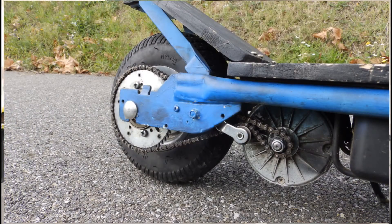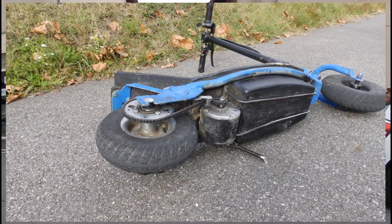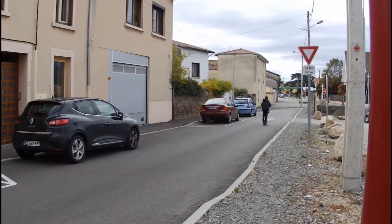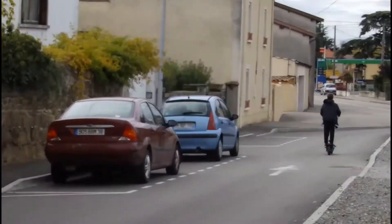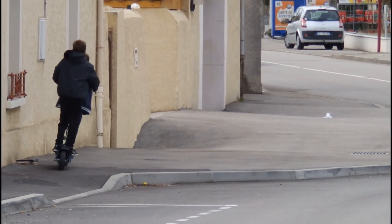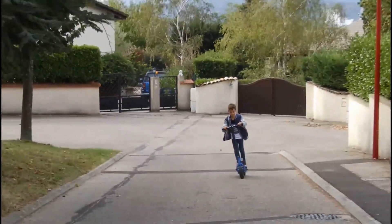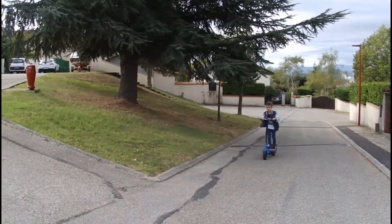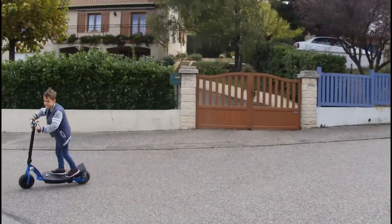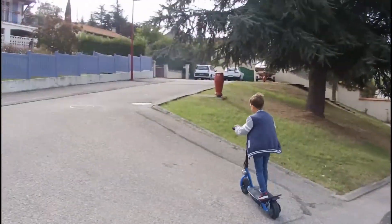La trottinette est équipée d'un moteur 350 watts avec un plateau de 55 dents, ce qui lui permet d'atteindre une vitesse de 25 km/h très facilement. On peut très bien porter deux personnes à la fois sur la trottinette. Le moteur peut fonctionner jusqu'à 700 watts sans trop chauffer. Pour le moment il n'y a pas eu de problème et elle a déjà roulé plus de 700 km.